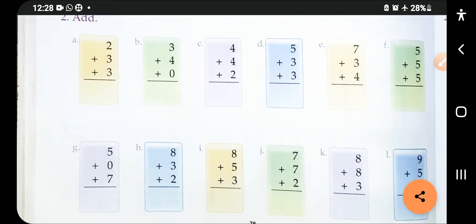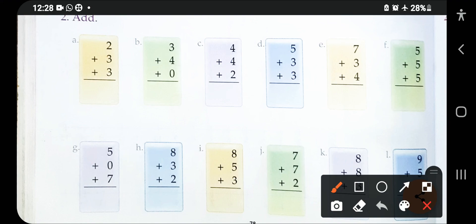The next question: take out two fingers, then the next digit is three so take out three more fingers. The last digit is also three — use both hands to take out all the fingers you need, then count them all together. The answer is eight, so write eight here.